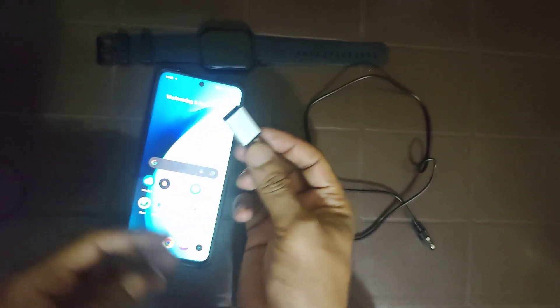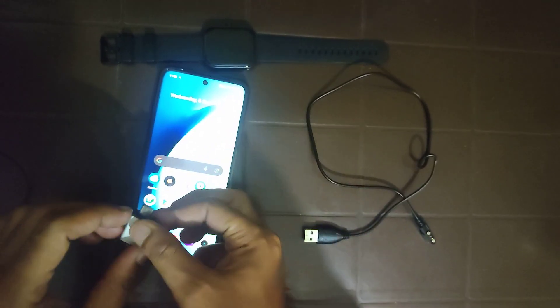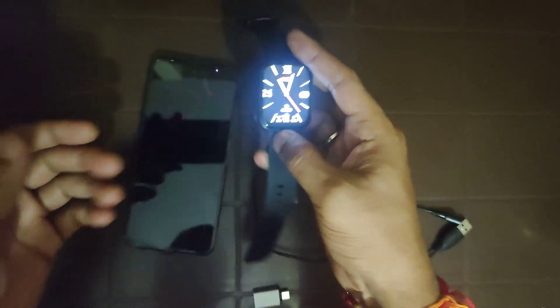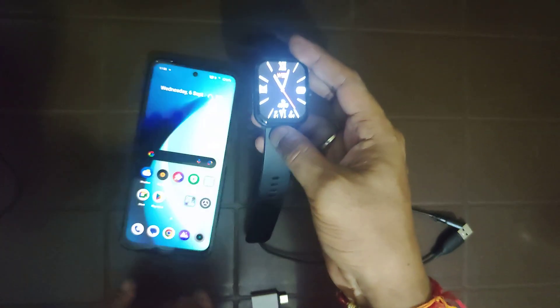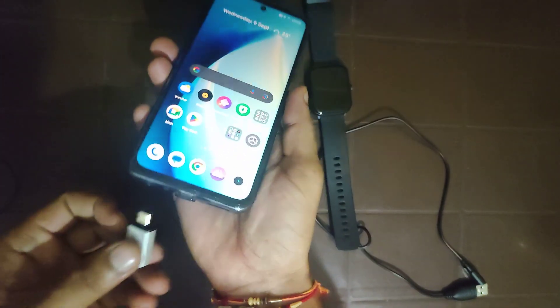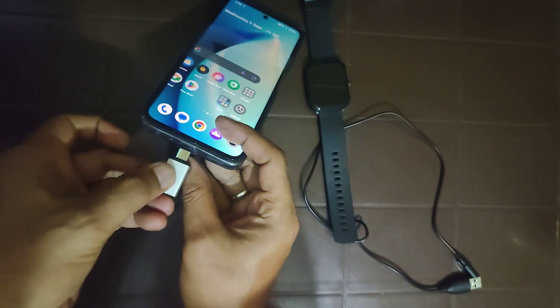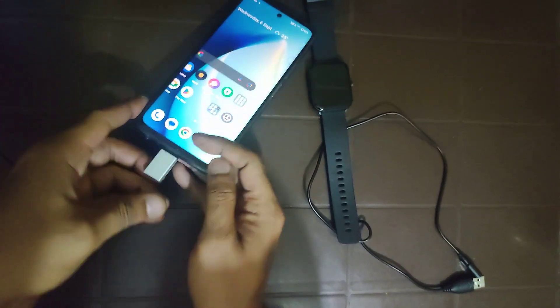You will need an OTG cable, a USB cable, and the device which you want to charge. It can be anything — your smartwatch, earbuds, headphones, or even another mobile. Just insert the OTG cable here.